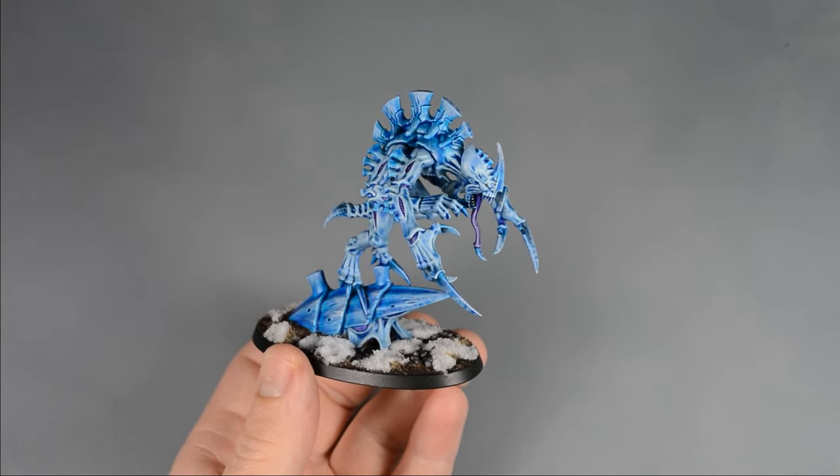After allowing the model to dry, I repeated the whole process with Tyran Blue Shade paint — I'm not sure how to pronounce it, but if you do, please drop a comment to let me know. Shade and wash paints tend to have more of a dispersion agent in the formula, so they'll tend to flow off the raised edges and into the cracks more than a contrast paint.